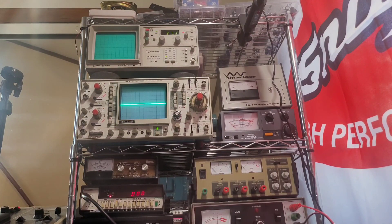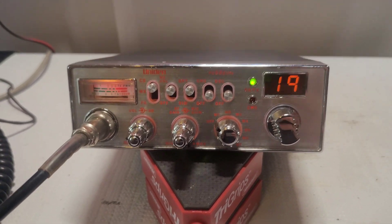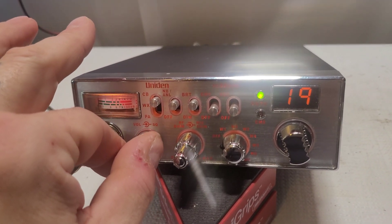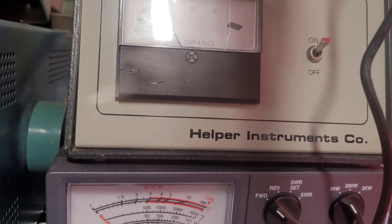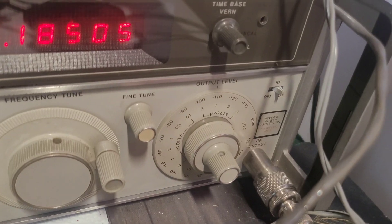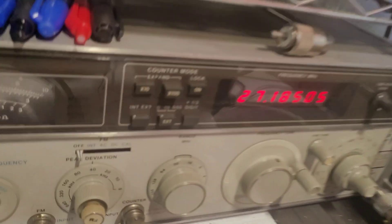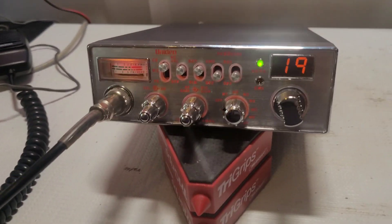Let me get this hooked up to the signal generator and we'll see what she's doing for sensitivity. SINAD meter is hooked up, signal generator is on. Let's turn up the volume. We're getting about minus 114 dBm — yeah, it's right at minus 110 to 114. She's listening really well.